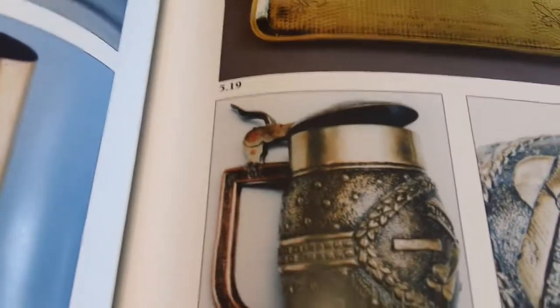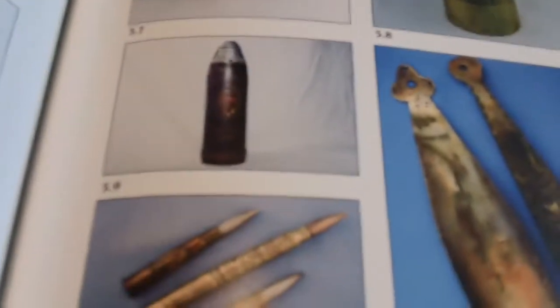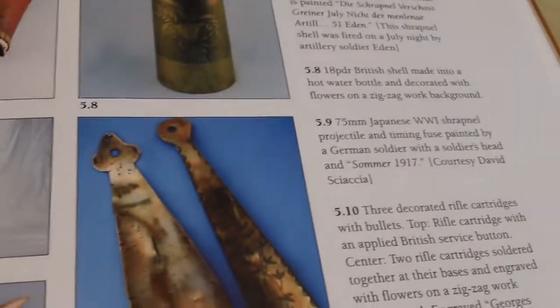They made submarines, airplanes, you name it. This gave disabled soldiers a means of fending for themselves after they got home from the war. There's a souvenir booth from the French Front, 1915.